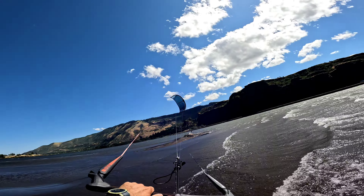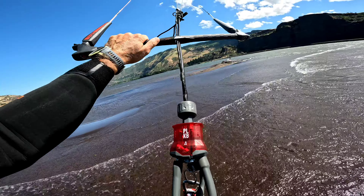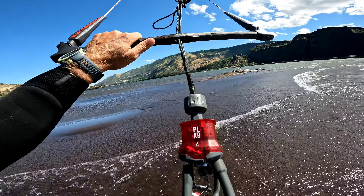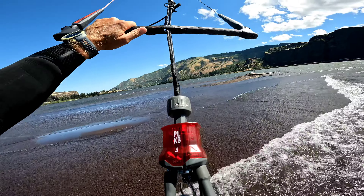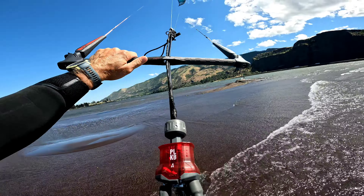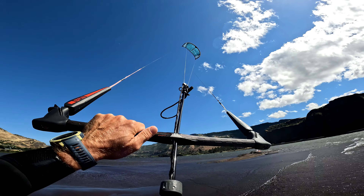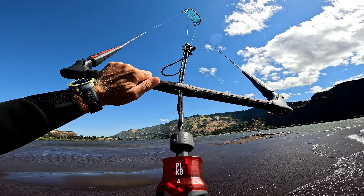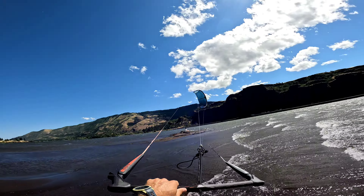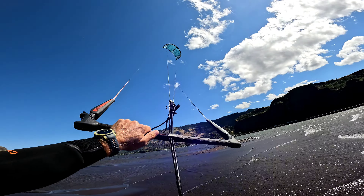We are going to bring the kite back up. All I want to do is engage the quick release. Use the quick release and then pull hard on the flag line on the safety leash to flag the kite out. We are going to kind of force flag the kite here, and fly the kite out of the window as we bring it down. Then flag it and pull on the safety leash. Let's give it a try.